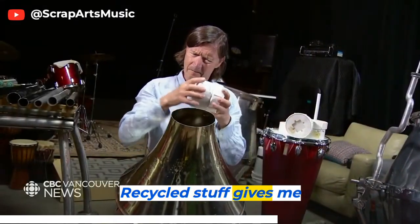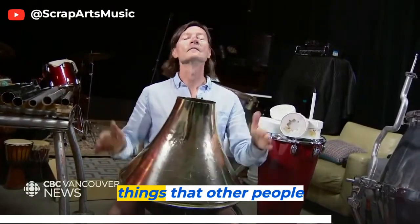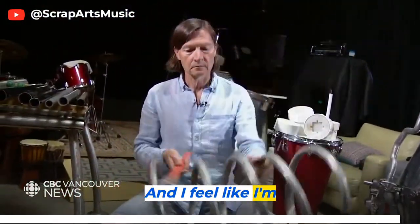Recycled stuff gives me new sound, new texture, lots of inspiration, but I also like finding things that other people have touched with their hands already and cast off, so things have had a life before I grab a hold of it, and I feel like I'm bringing something back into the mix.